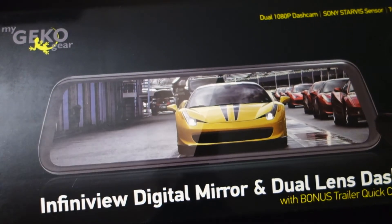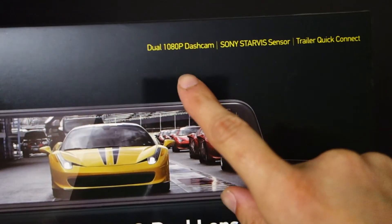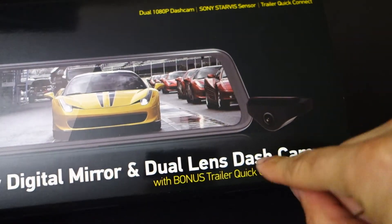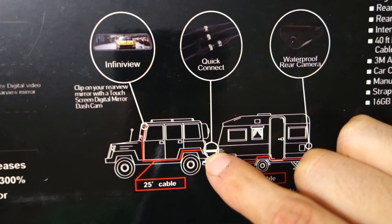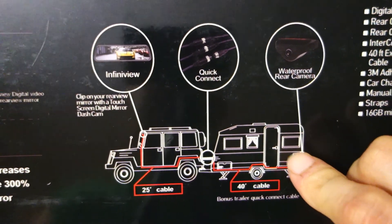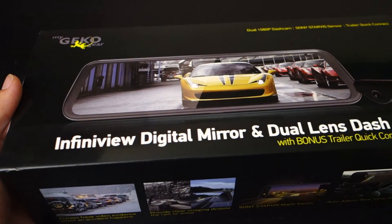But this one actually covers your existing mirror, but it still seemed interesting so I figured I'd give it a chance. It is a dual channel camera so it has a rear camera. It says it's a Sony Starvis image sensor and it also says there's a trailer quick connect, which sounds pretty cool. I've had people ask me about something like this before. This is from MyGeckoGear — they did reach out to me and ask if I wanted to review this one.